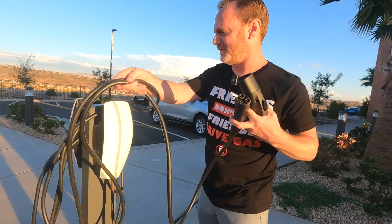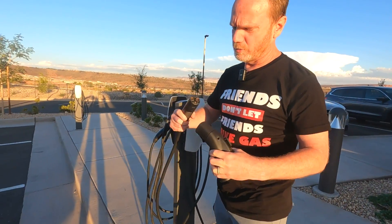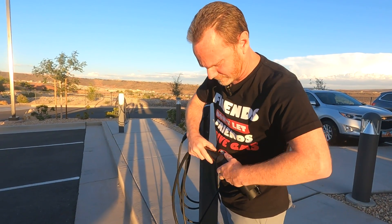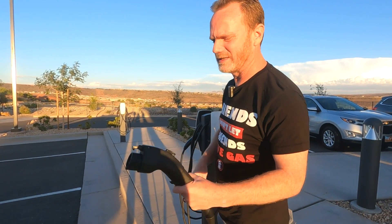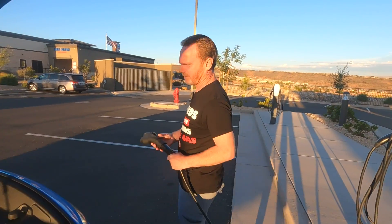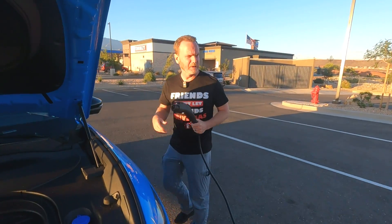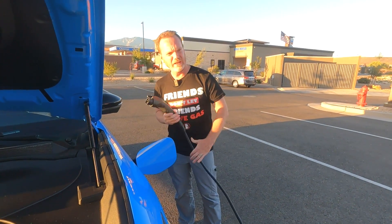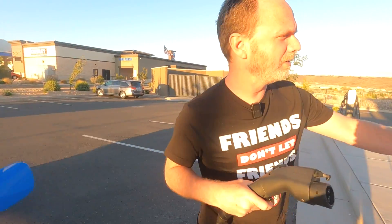I thought it was hung up, but there we go. We want to plug it in and give it about 30 seconds — apparently that lets the hardware in the adapter connect with the Tesla charger. Then we should be able to charge. I'm going to get a little bit more cable.